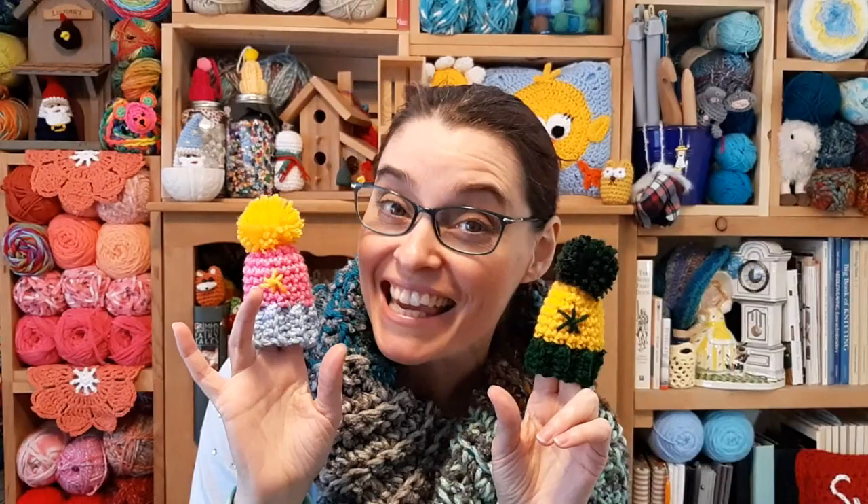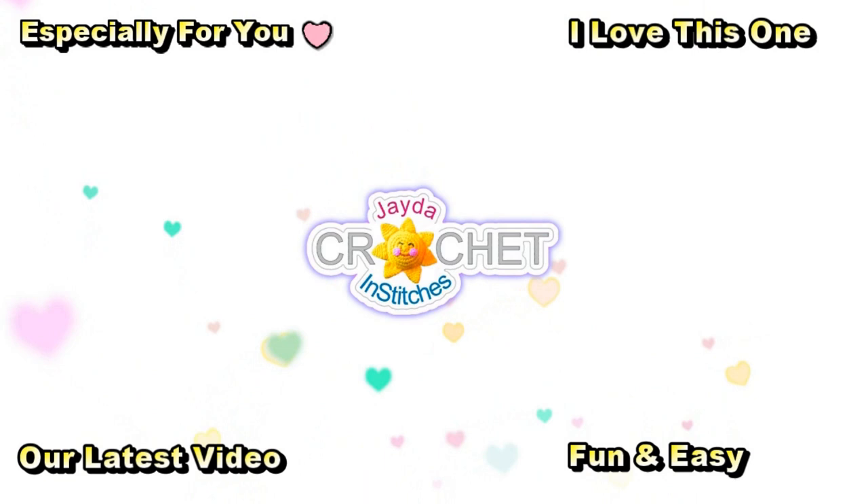And there you go — an adorable little ski hat you can use in a myriad of ways. It's such a fun little scrap project, super cute, super quick, and a great conversation starter. Hang them on trees in your neighborhood and see if people notice and want to take them — it's kind of like sharing a smile on a cold snowy day. We hope you enjoyed making these along with us and we'll see you very soon here on the Jada and Stitches show. Stay safe, stay crafty, and welcome to 2023 — bye everybody!